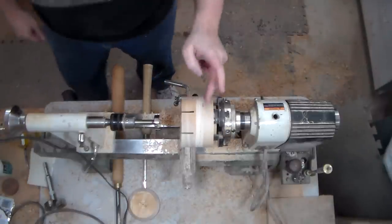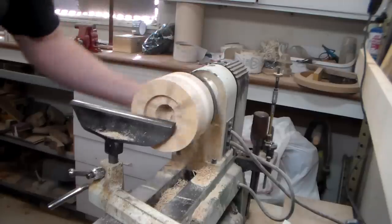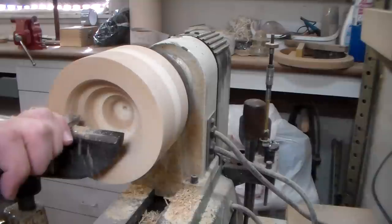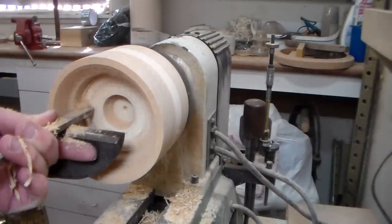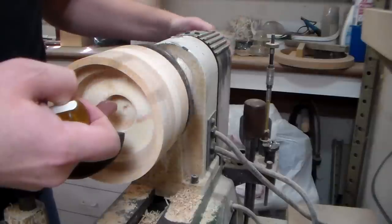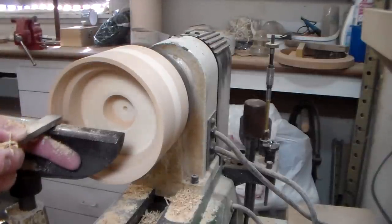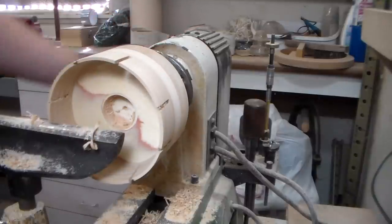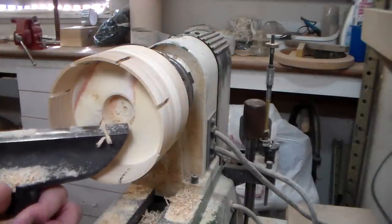It appears to be cutting. I need to hollow almost all the way down, so I'm going to be hollowing very close to the bottom here. I think it's still too thick.